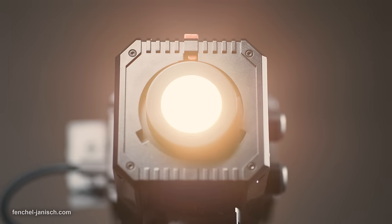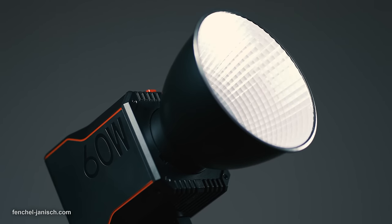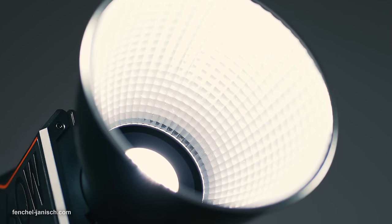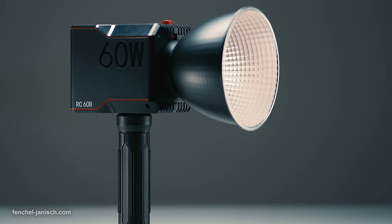The maximum illuminance when setting the light to 5600 Kelvin at a distance of 1 meter is 11,200 lux using the standard reflector. At half a meter, this value goes up to 54,300 lux. The television consistency index is 98+, which is a good value for a bi-color light. Although this light shouldn't have any issues matching with other SmallRig RC lights or even third-party LEDs, I would like to see a future model with the ability to adjust the green and magenta values.